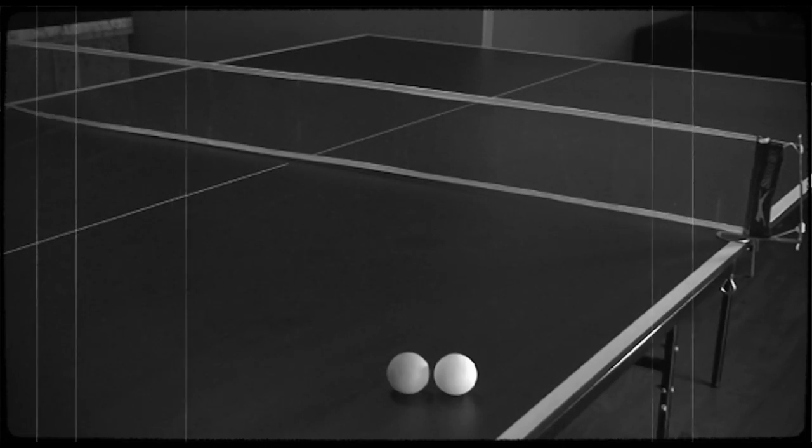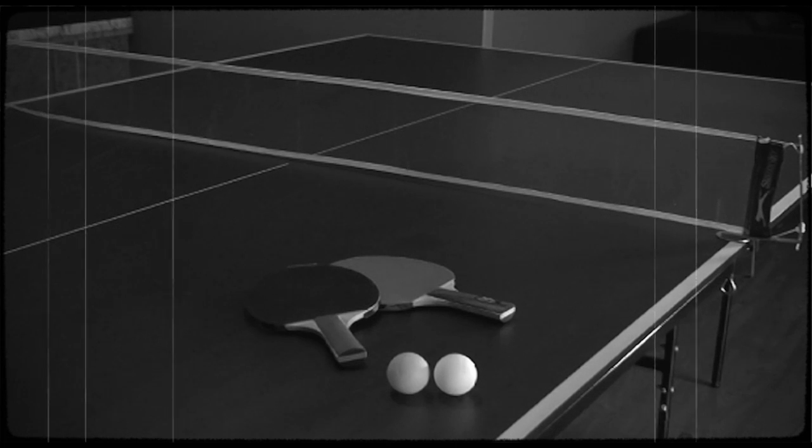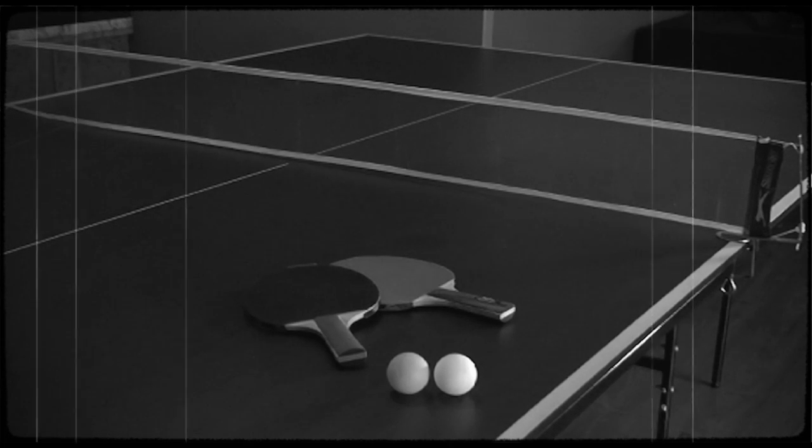To play full pint pong we're going to need some equipment. Full pint pong requires a table, some ping pong balls, paddles, and of course a pint glass full of full strength beer.